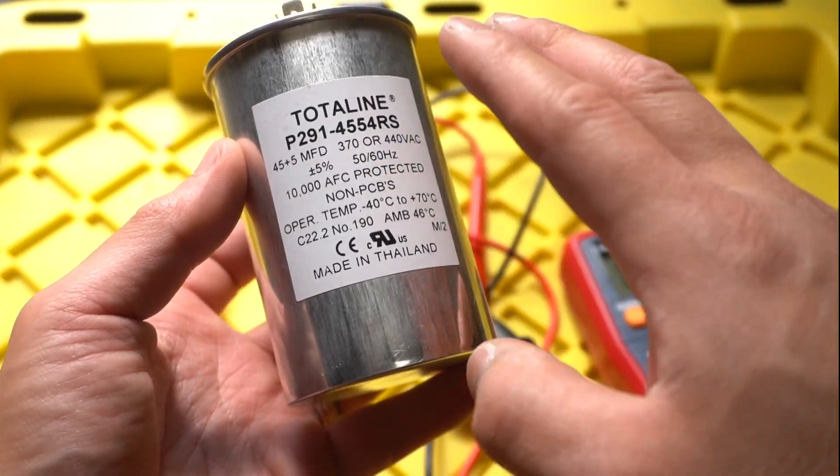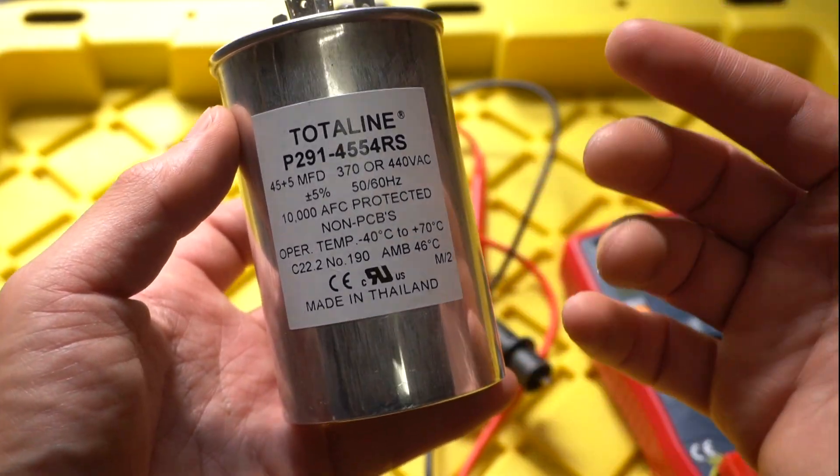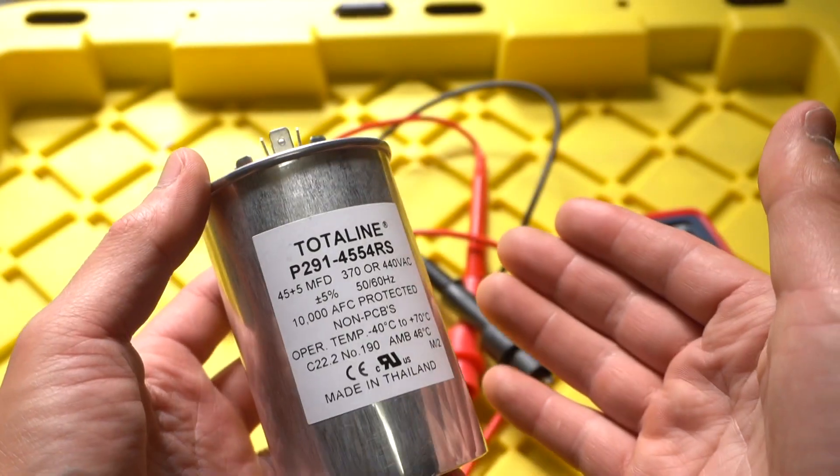This capacitor costs around 10 to 11 dollars on Amazon, and the service charge to get it replaced on my AC unit cost me over a thousand dollars — which I could have done myself. Could have saved me a ton of money.